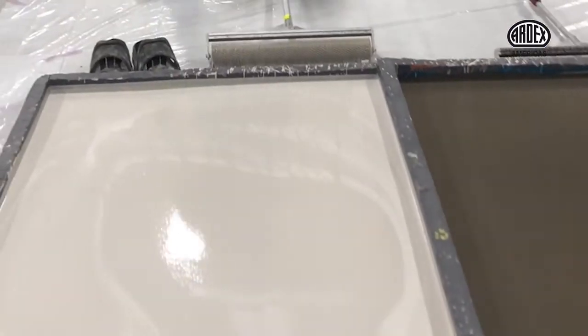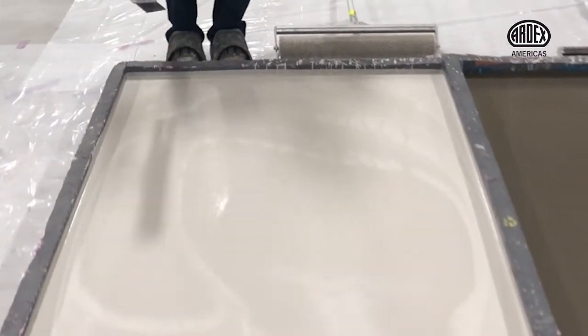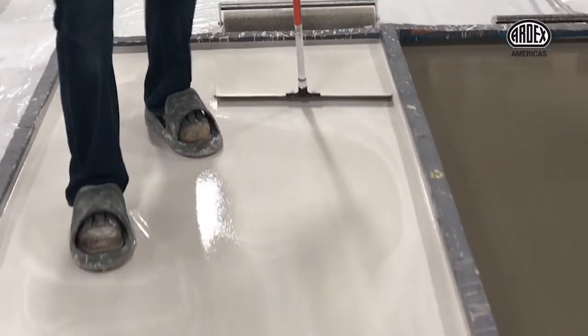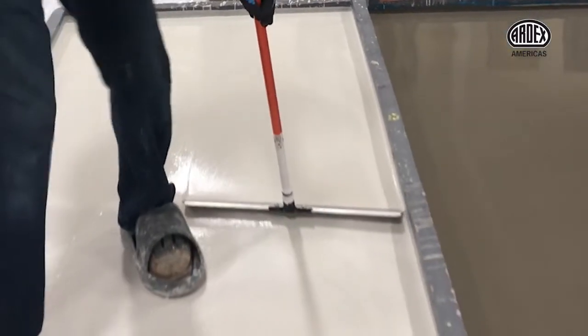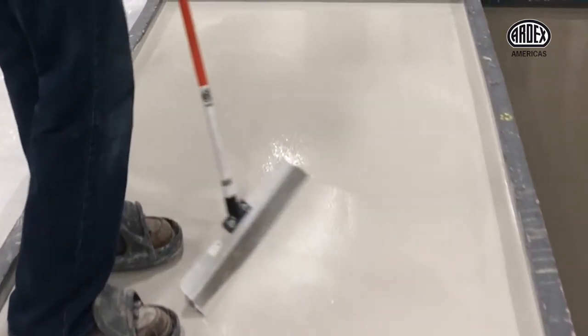Instead, much easier — I can use the smoother to break the surface tension, leaving me with a perfectly flat and smooth surface.